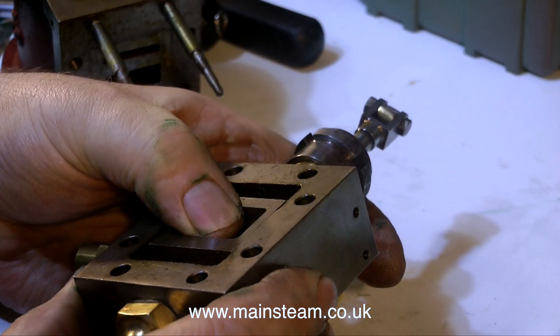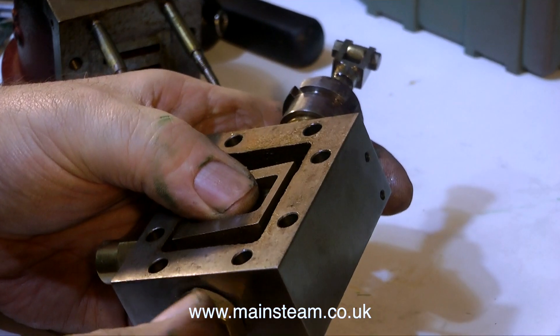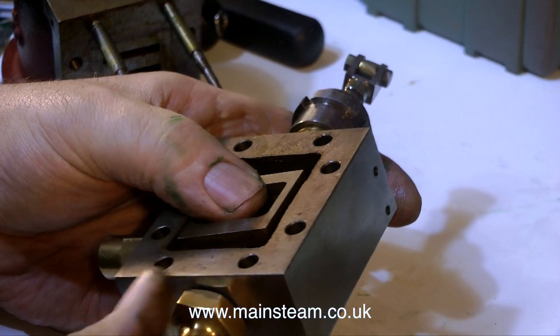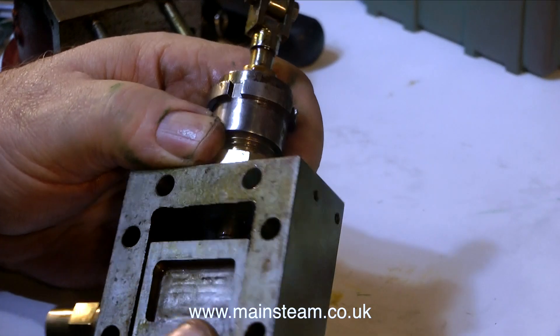When working on heat engines, you have to bear in mind that the whole thing is going to get quite hot, and metal expands, and different metals expand at a different rate, so it's much better to put a little bit of tolerance in to allow for expansion and contraction.